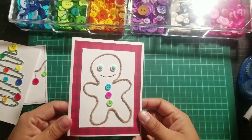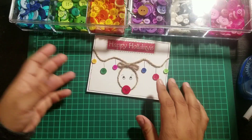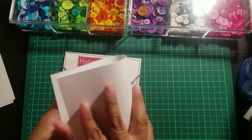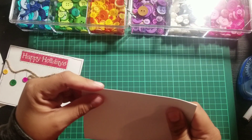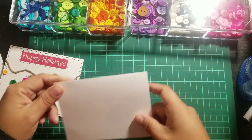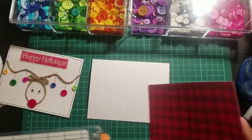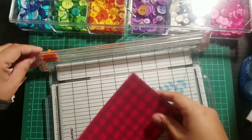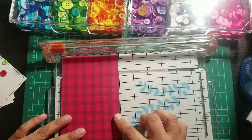I'm going to do the reindeer because I think that one's fun, and I'm going to show you how to add more details. You'll need a card base — I already have some cut. My trimmer blade needs replacing but I haven't done that yet. So you have your base, then I'm going to use a different color background. The card is four and a quarter by five and a half, so I want to cut it to four by five and a quarter.